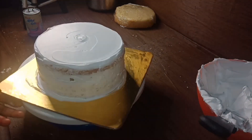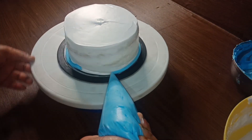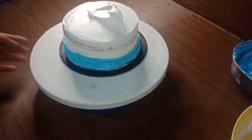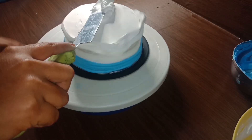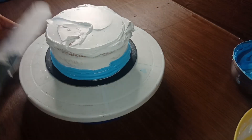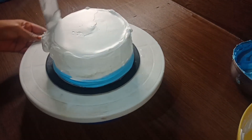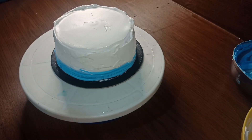Now I will put the cake in the fridge. The cake is half a cup, half kg. I will pipe it 2-3 times. I will put the cake in blue and white. I will mix the royal blue color in the whipping cream. I will mix it with the piping bag and cover the top with white and blue.